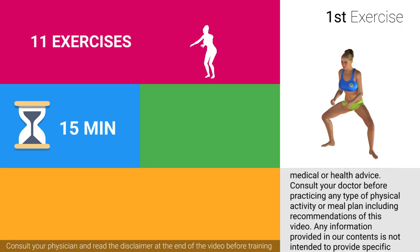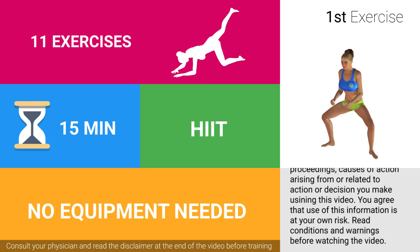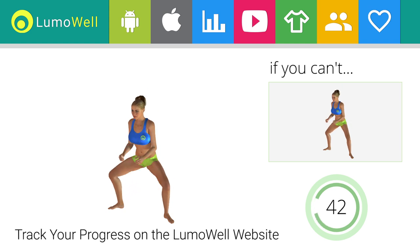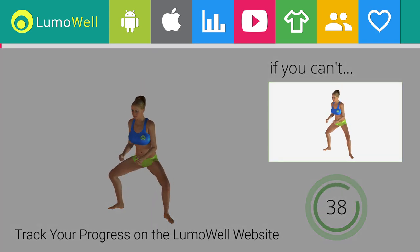Are you ready to start? If you can't do it, try bending less the legs.